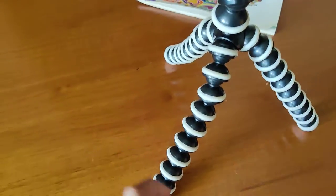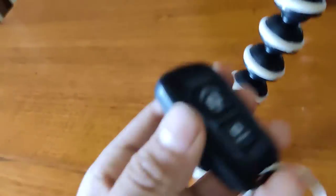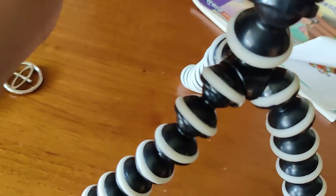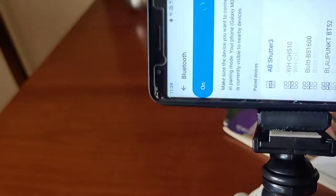First, you have to own this device. You have to open your phone's Bluetooth. Bluetooth is now open.